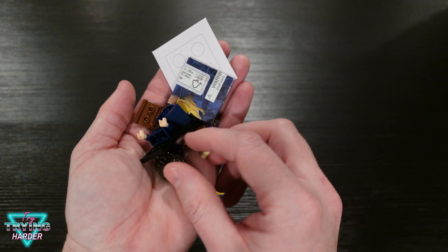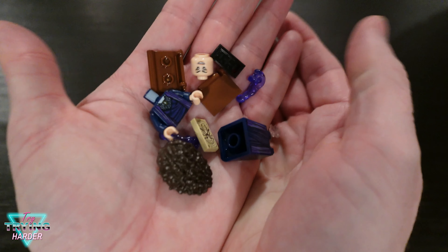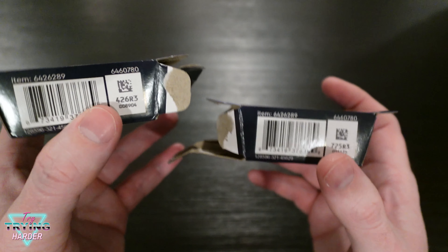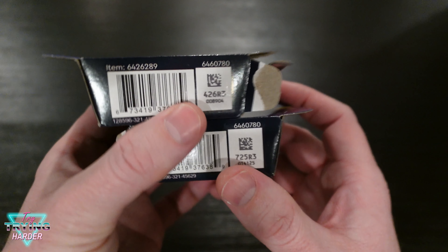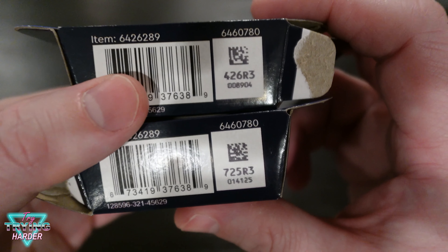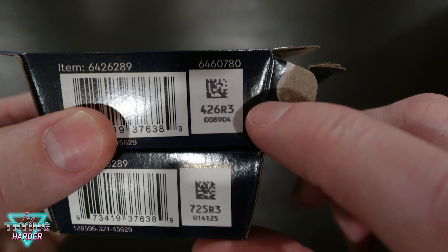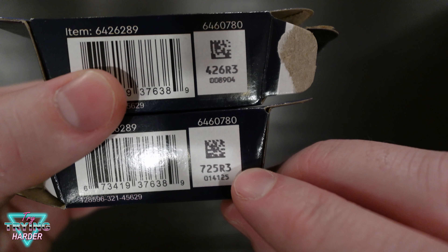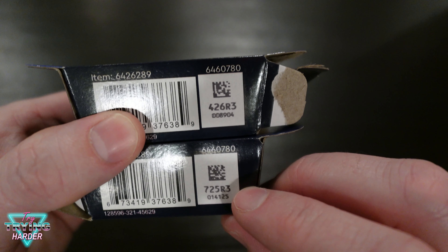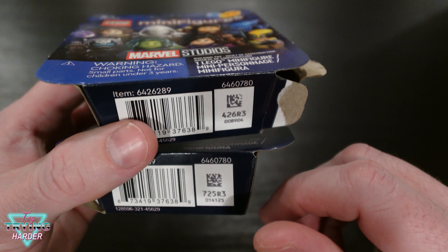Final one for today. Son of a — look, I'm not even going to build this one. This is blatantly Agatha all over again. Just rewind the video. Maybe the internet has already figured this out and I'm late to the game, but I did notice the codes on the bottom of these differ — except on Agatha, where these two boxes were the same: 426 R3. Echo's was 725 R3. Maybe a coincidence, maybe not — check Google. So far it seems like: don't get matching numbers and you won't get matching characters.